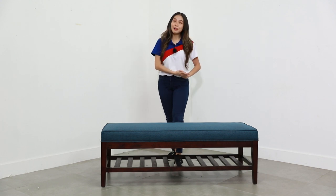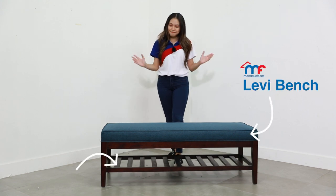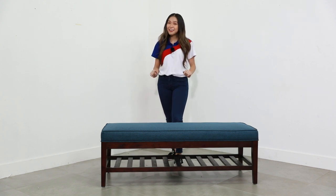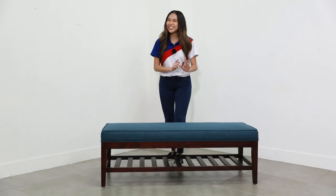Hey homeowners! Welcome to another episode of MF Home TV Product Spotlight. Today we will be talking about the Levi Bench. I know it sounds like fashionable garments, but technically this is a fashionably designed bench. Alright, let's get started!